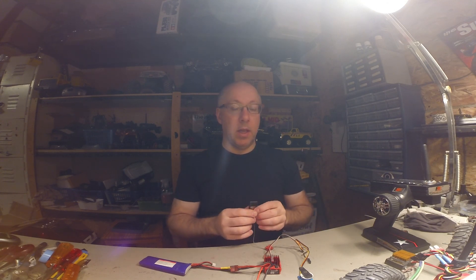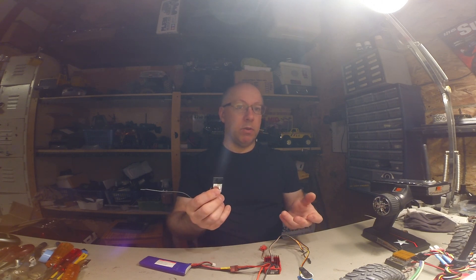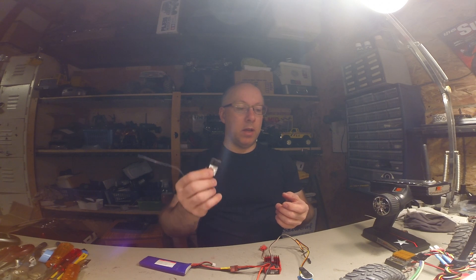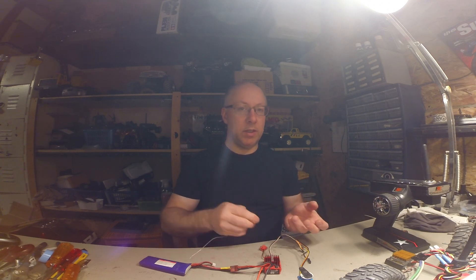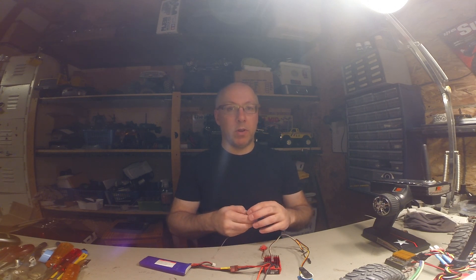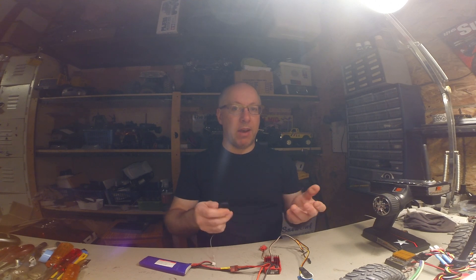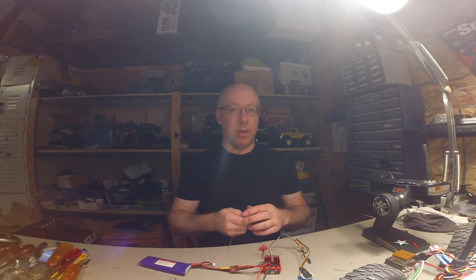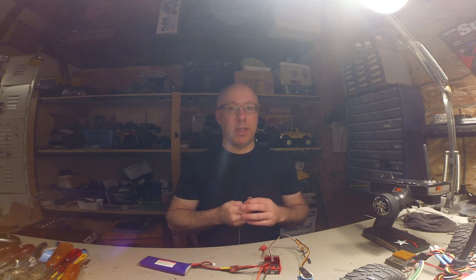The best thing you can do is have either multiple radios or use a friend's receiver to test your ESC, or your friend's ESC to test your receiver, and so on. You can always find a way, because you can't really do any testing without having other components around to test with. If you don't have any yourself, you probably have a friend who has components you can test with.